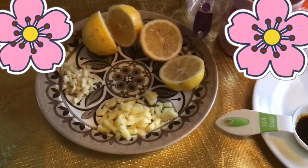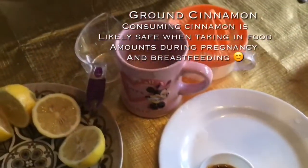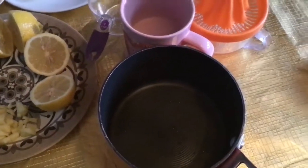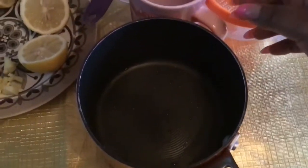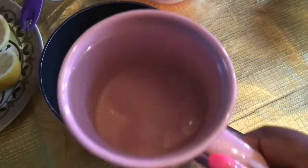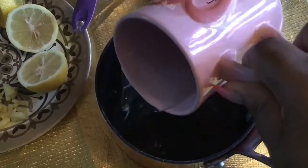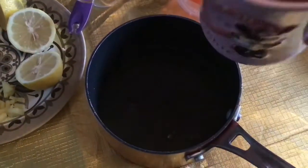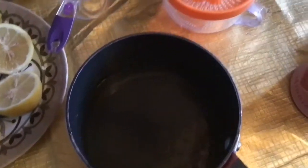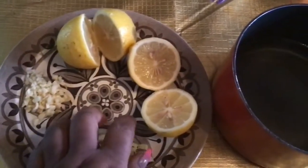Now I'm going to add my ginger and garlic into the pot, then pour my warm water into the pot. I'll boil that for five to ten minutes to get all the goodness out. Garlic is quite medicinal, so I want to make sure I extract its benefits properly.